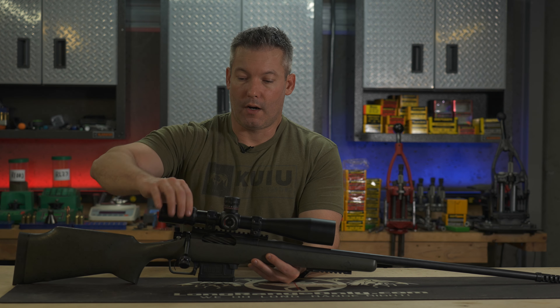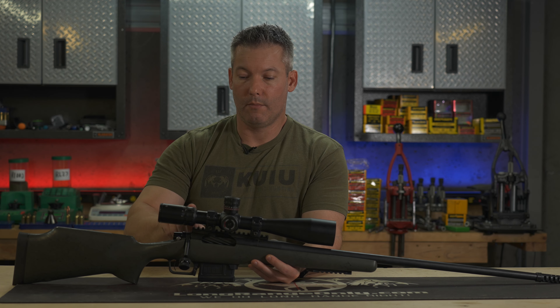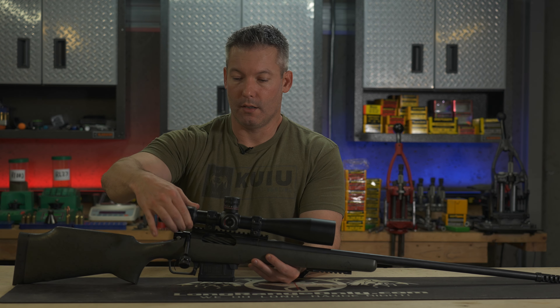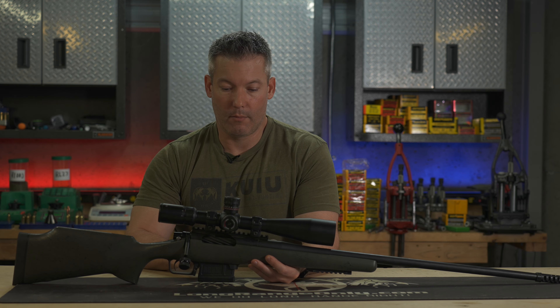The zoom ring is very smooth. It's smooth in the middle and knurled at the edges. So it's not too harsh, but it gives you a good grip to move it to the power magnification that you want the scope set at.